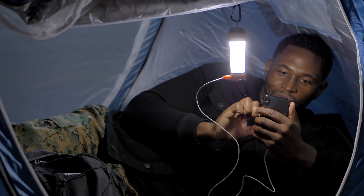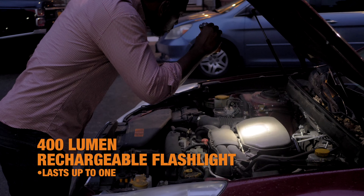But it's not just a power bank — it's also a flashlight and a multi-mode lantern. You can light it at 90, 180, and 360 degrees. It's essentially an electronic Swiss Army knife.